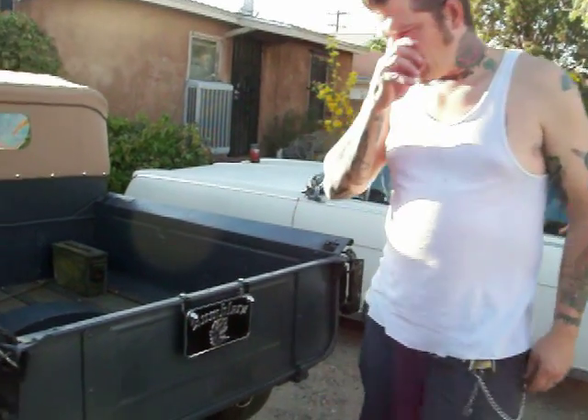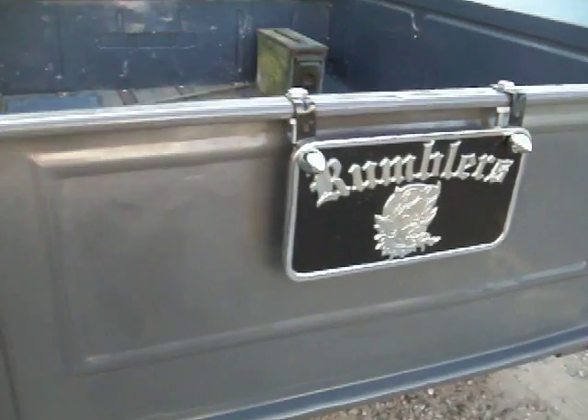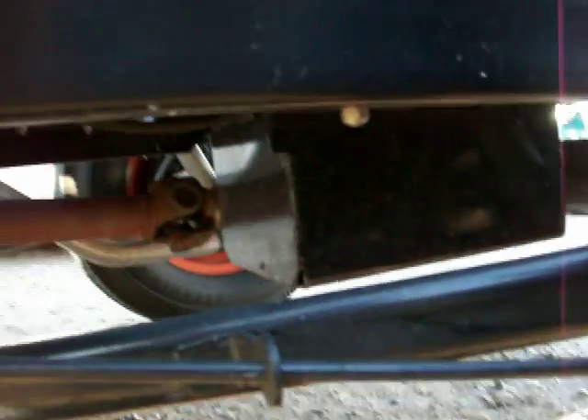The truck is all Model A — it's on the stock Model A frame, zed'd in the back. The bed is shortened probably about six inches or so, still on the original chassis with the wishbones to the knuckle in the center, with the Posies buggy spring.